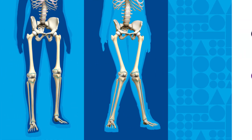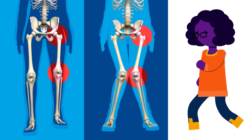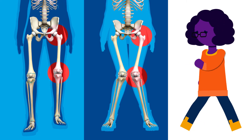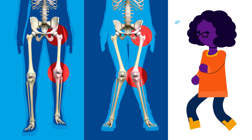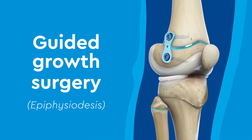Limb length discrepancies and angular deformities can affect your mobility and over time can lead to joint problems or arthritis. Surgery can help protect your joints and correct these limb deformities over time. One of those techniques is guided growth surgery, also called epiphyseodesis.